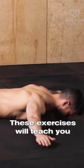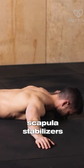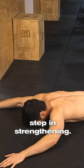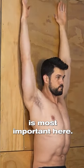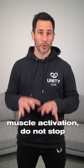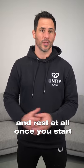These exercises will teach you how to activate the scapular stabilizers, which is the first critical step in strengthening them. Time under tension is most important here. Aim for 10 reps of constant muscle activation — do not stop and rest at all once you start the set.